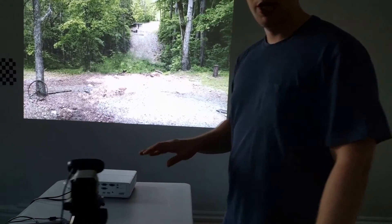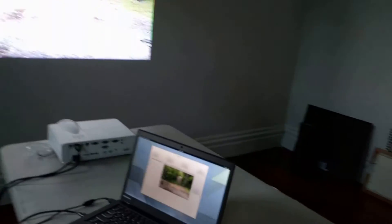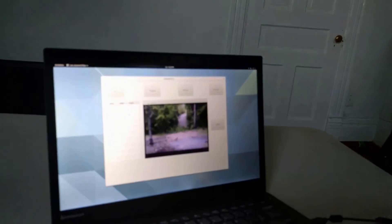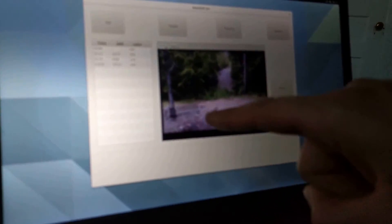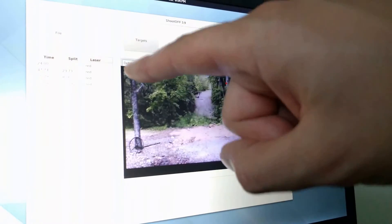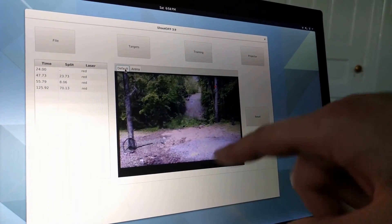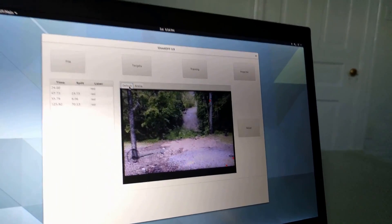I want to show you the computer real quick, because I want to show you what the webcam feed actually looks like. Because of the tripod, notice how I have the projection arena taking up almost the entirety of the webcam feed — I have almost no space that's unused.